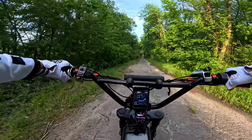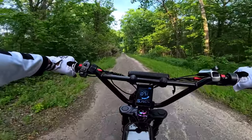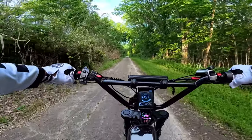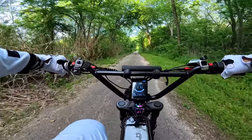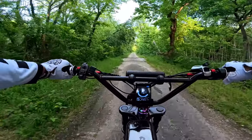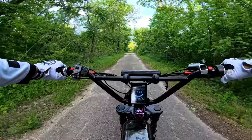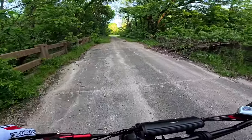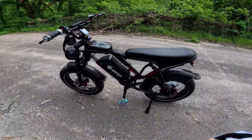Good afternoon mountain bikers and e-bike riders. As you can see in the cockpit, it's a different bike — a new bike to me, but it's a used bike. It's a loaner bike, my friend's friend's bike. He's thinking about selling it and I'm thinking about buying it. I'm about to show you.